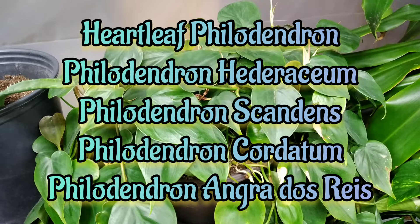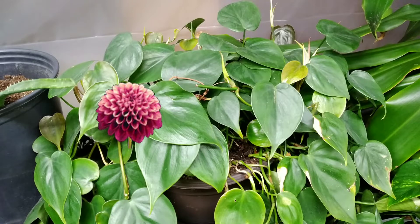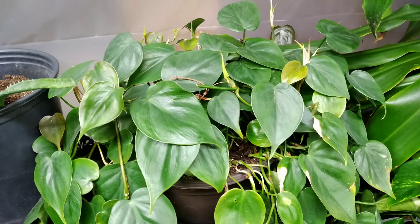It is a flowering plant in the family Araceae and it's native to Central America and the Caribbean. This guy right here — if it does flower, it takes a lot of maturity, sunlight, good soil, and fertilizer.